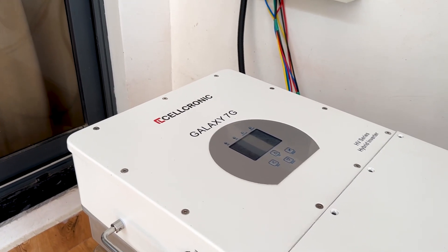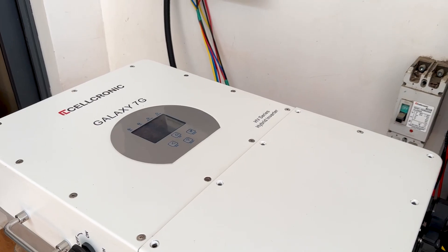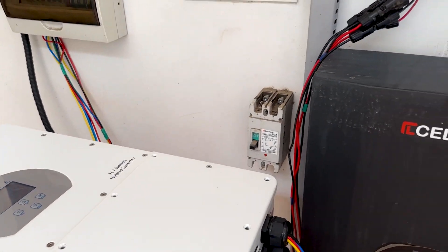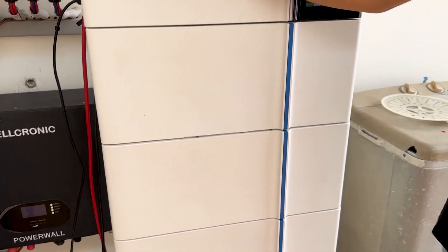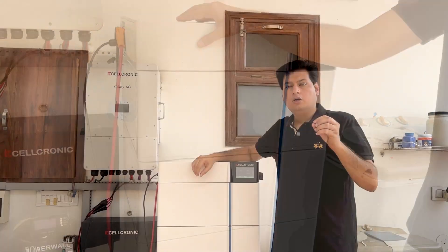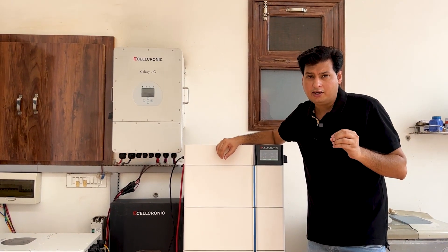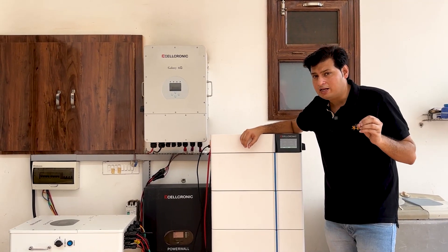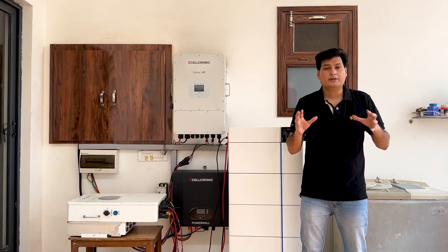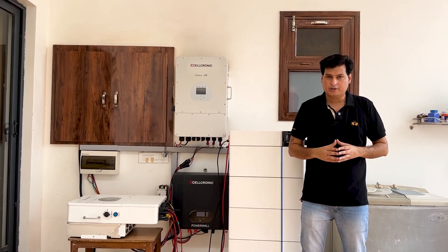The technology is very simple. You need a high voltage inverter and a high voltage battery, and you can install the whole setup in less than 10 minutes — that is the beauty of this technology. Now it is summer time and there are many power cuts here, but after installing this high voltage technology I never get a blackout at my home. If you like this video, please share it as much as you can. Thank you very much.